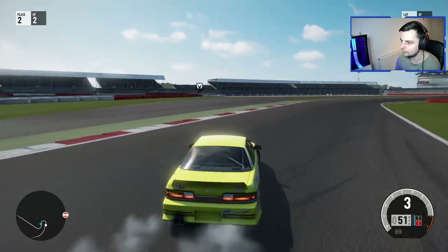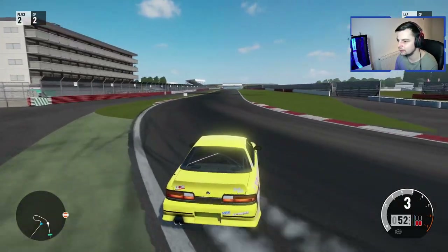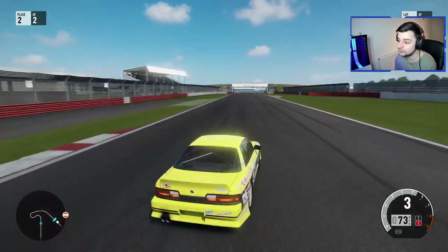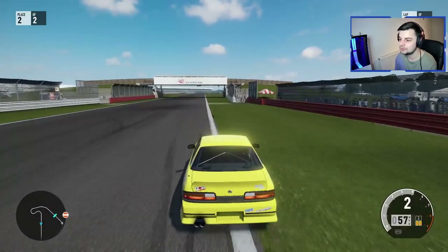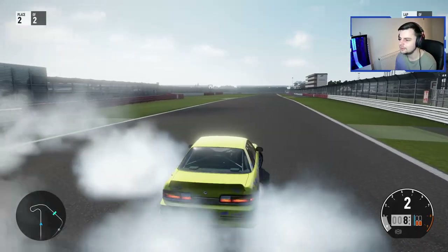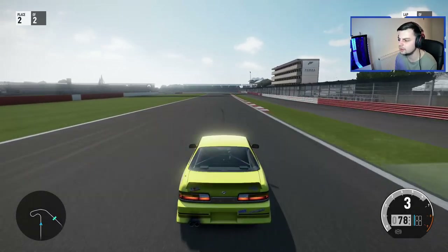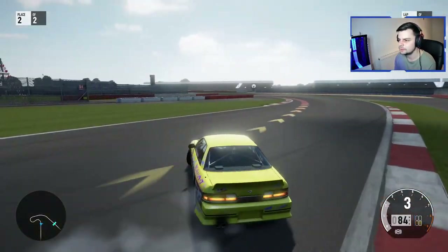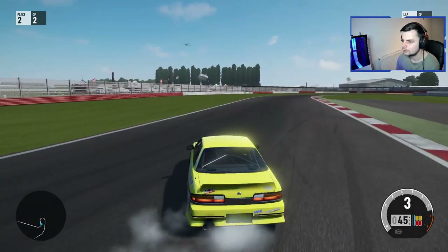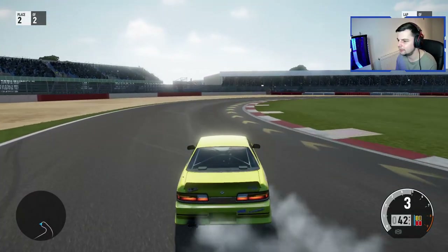Last time I drifted on a game was probably about three or four years ago, and that was with a wheel. Last time I drifted on a controller must have been Forza 4 or maybe even Forza 3. Indianapolis — is that the track that everyone used to do the wall runs either side? That track was sick. Hey, we're throwing it in — we are throwing it in right now!